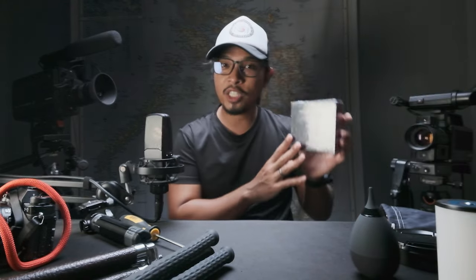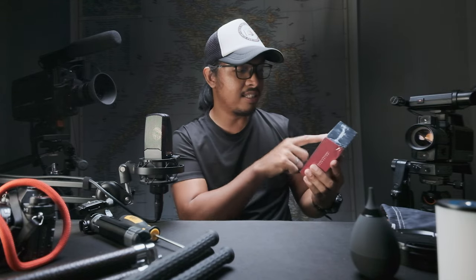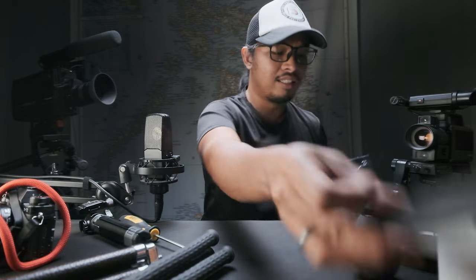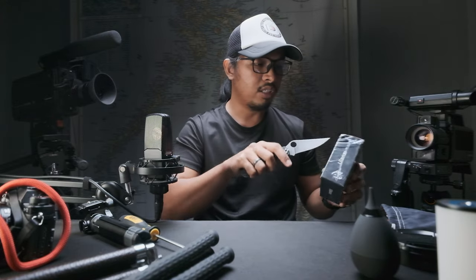What is up guys, Hate here, and welcome to a very short video. Today we're just going to unbox this product from Ulanzi — this is the Pano Vlog Ball Head. If you're looking for a professional ball head, I guess this product is what you're looking for. So without further ado, let's get into it.